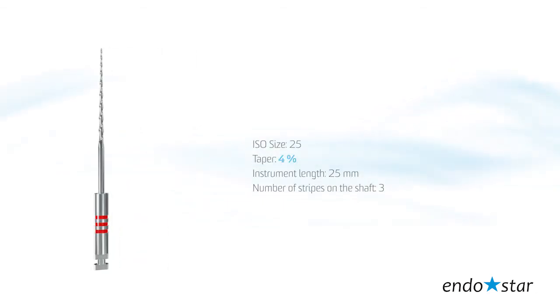File number 2: the tip size reflects 25 according to ISO standards, taper 4, instrument length 25 mm.